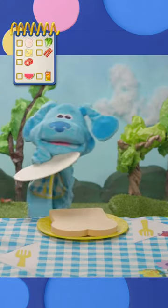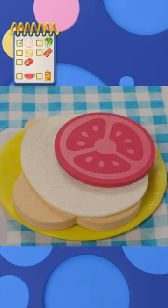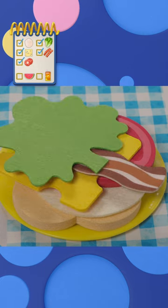First, the turkey. Then some tasty tomato, some yummy Swiss cheese, crispy bacon, and crunchy lettuce.